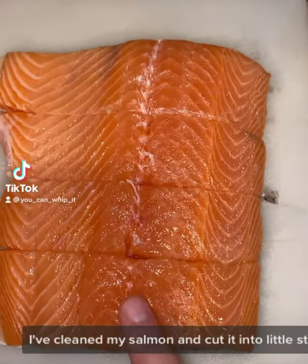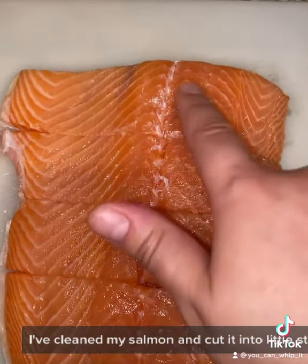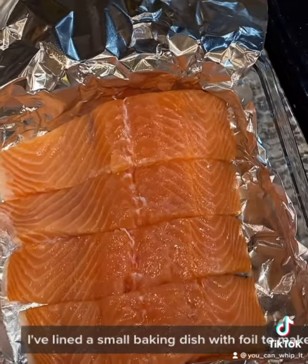Let's cook some salmon. I've cleaned my salmon and cut it into little steaks. I've lined a small baking dish with foil to make a pouch.